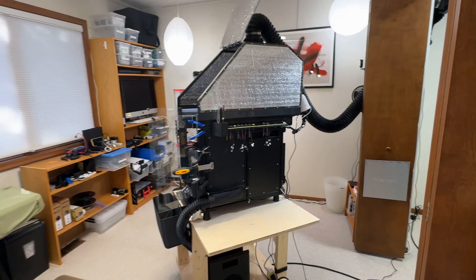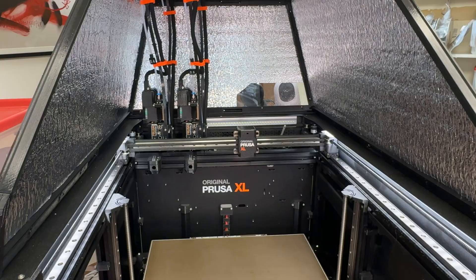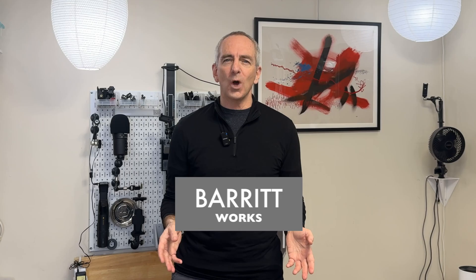Today's video is a one-year tour of my Prusa XL kit two-head 3D printer. My name is Matthew Barrett. Welcome to Barrett Works. The printer arrived in early December 2024, and for those paying attention, that means it's really one year and three months, but I'm a bit behind.